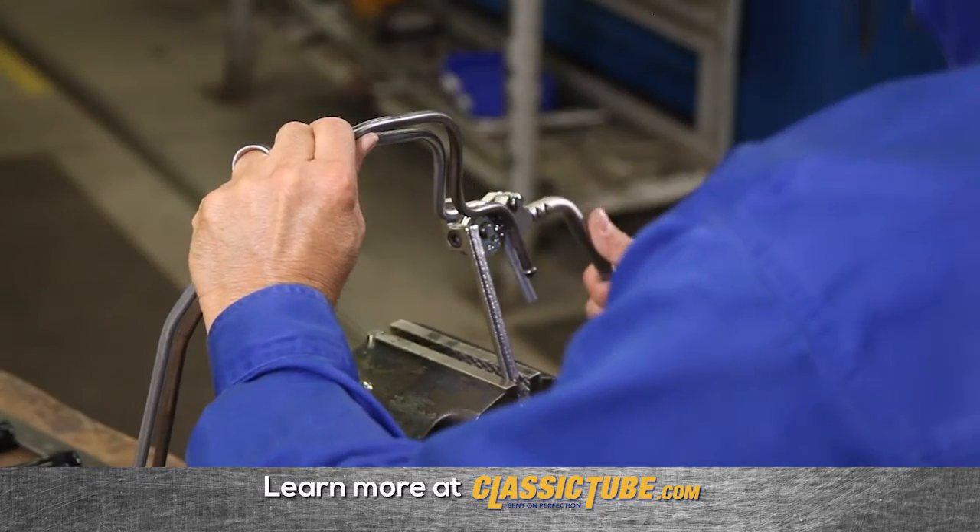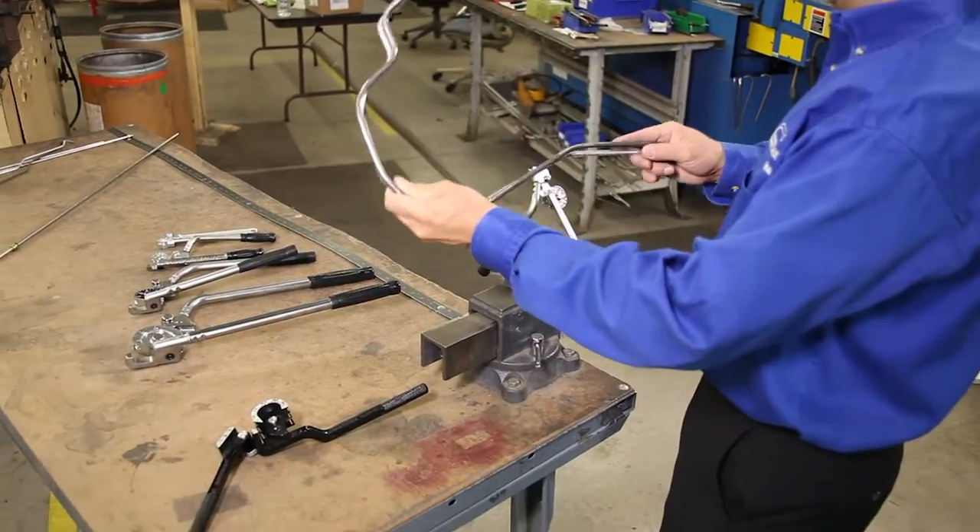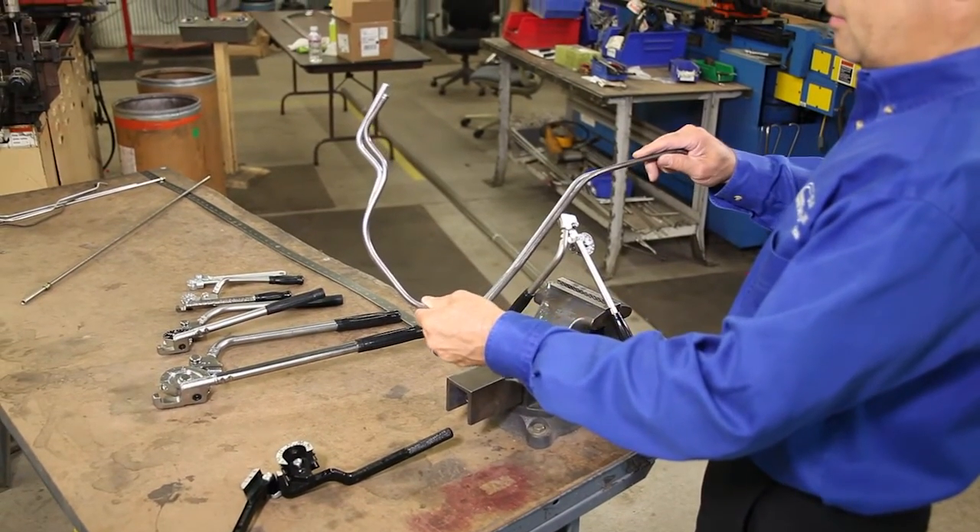Call Classic Tube for help choosing the right tools, and with practice you'll become proficient.